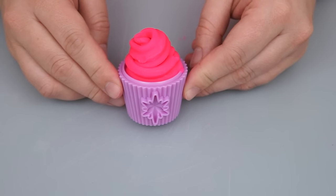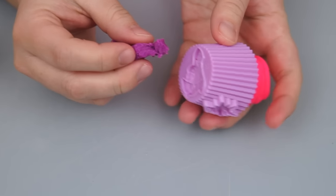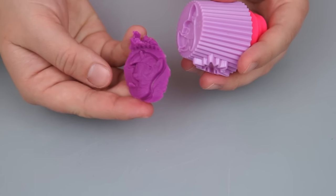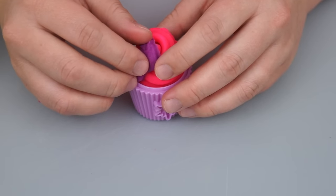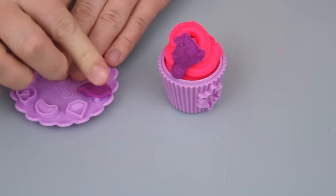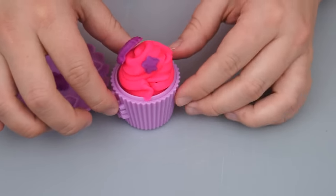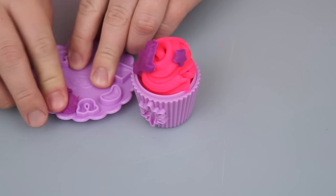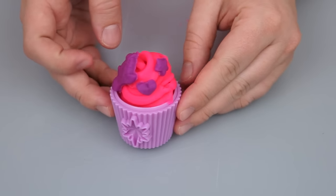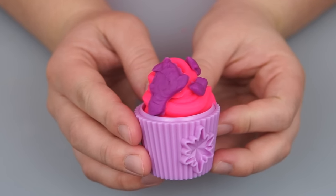That looks super yummy! Now let's add some decorations. Let's take some of our purple Play-Doh now and fill in the little Twilight Sparkle mold at the bottom. It made a little Twilight Sparkle! Let's stick that on the top of the cupcake. And then with our molding plate, let's make a little purple star and stick that on the cupcake. Let's do a heart too. I think this one is all done! Wow, look how cute it is — Twilight Sparkle would love this cupcake!